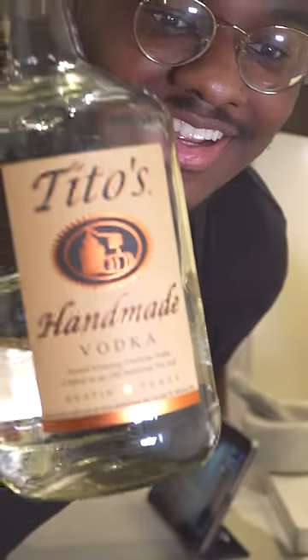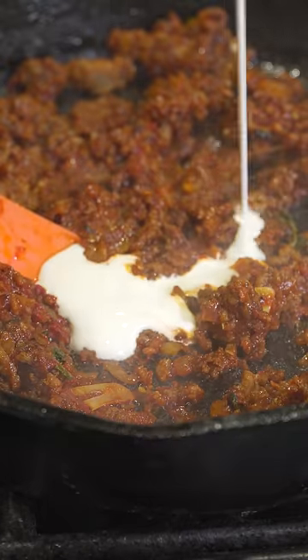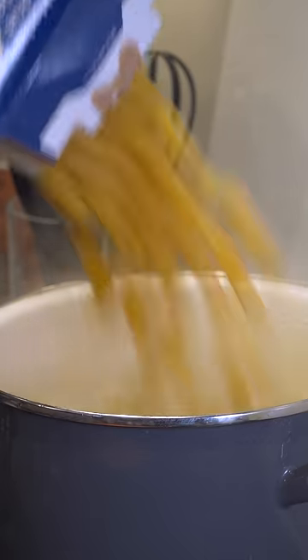Then we're going to add five tablespoons of tomato paste. This is called a vodka pasta — I don't want to hear you in the comments asking if there's any substitute. Then I flambéed it to be extra. Give that a mix, add half a cup of some heavy cream, give that a mix, and cook that pasta.